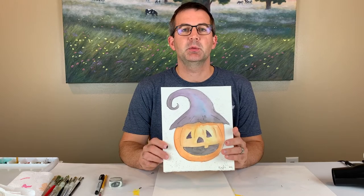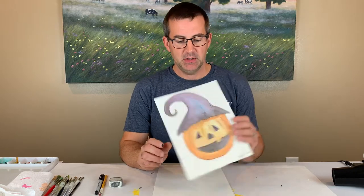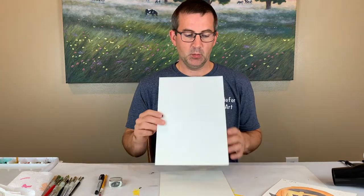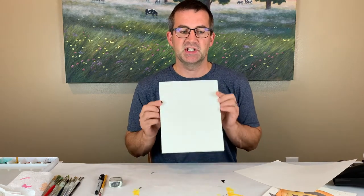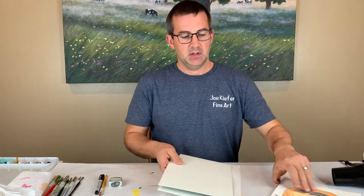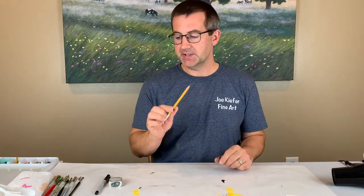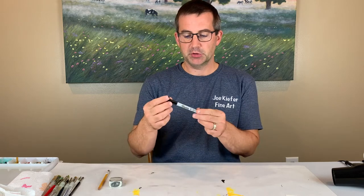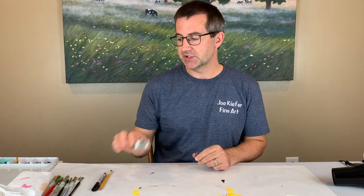Hello artists, in this art lesson I'll be teaching you how to paint a fun Halloween pumpkin. I am working on watercolor paper — a thicker watercolor paper works best, or illustration board is a nice alternative. I am first drawing out my scene with a pencil, then going over it with an ultra fine tip Sharpie and erasing my lines with a good eraser.